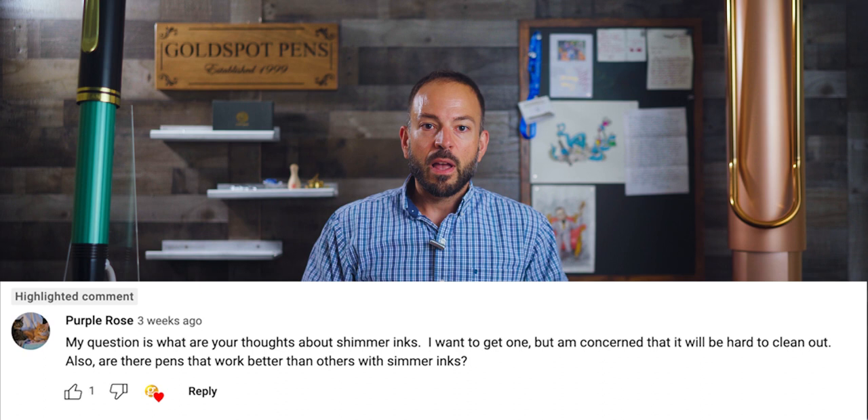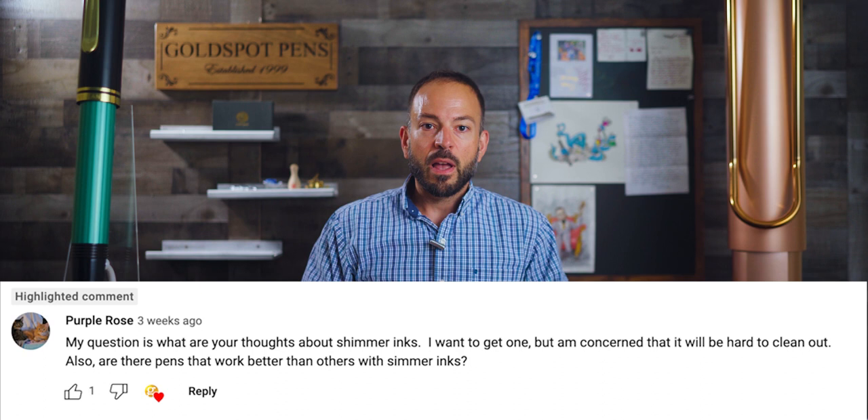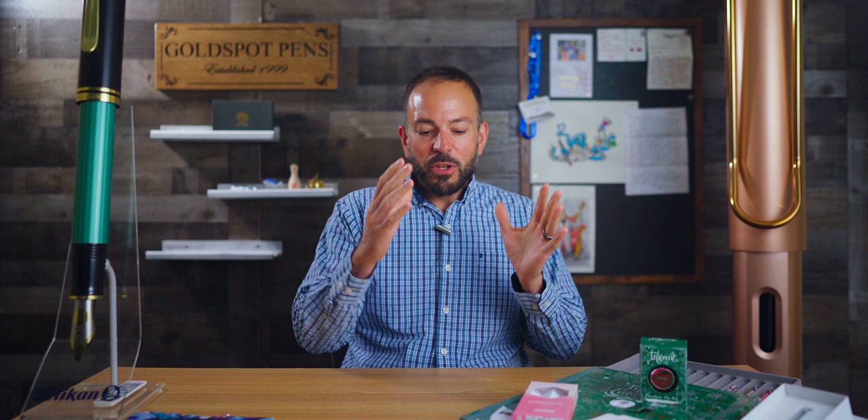Moving on to the pen tip of the week, we have a question from Purple Rose: what are your thoughts about shimmer inks? I want to get one, but I'm concerned that it will be hard to clean out. Also, are there pens that work better than others with shimmer inks? So we'll do a pros and cons list. Starting with the pros: shimmer inks add a glamorous dimension to your handwriting. There's nothing quite like seeing your handwriting on paper with shimmer ink — it catches the light and lights up as you read. Shimmer particles accent the base color to create a multi-chromatic effect, for example blue with silver shimmer or green with gold, adding another dimension to the ink. The glitzy sparkle catches the eye and makes your writing jump right off the page.